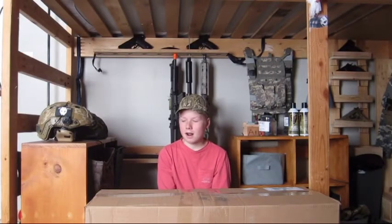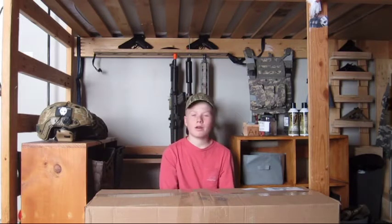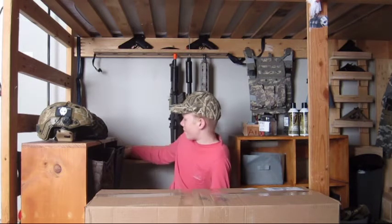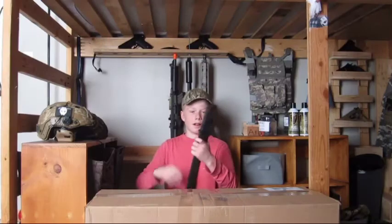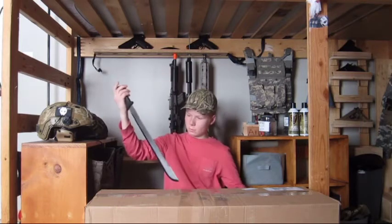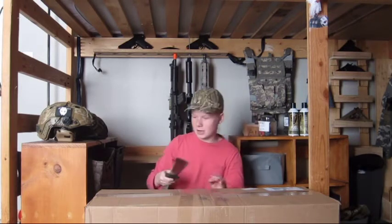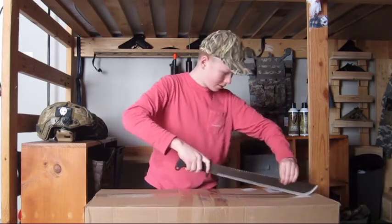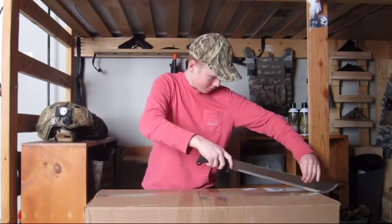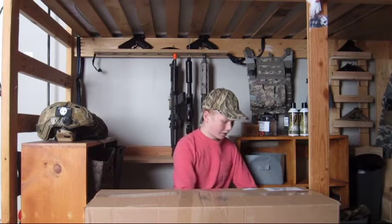A lot of YouTubers that I've watched try to kind of one-up each other on what weapon or blade to use to open their box. So I'm going to try to one-up everybody and go with the classic old machete. Now this isn't a very expensive machete, it's just a cheap little one with wood on it. I haven't really sharpened the blade at all, but wow, that cut really nicely actually. I'm just going to try to rip it open and try not to look inside right away.